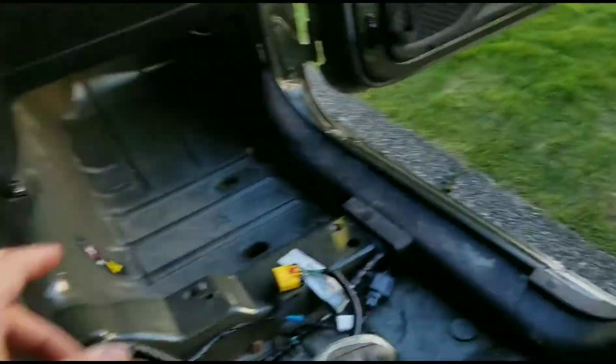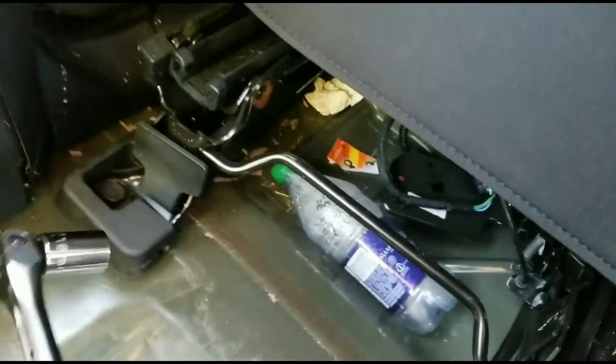I'm inside of my Jeep right now. I just took off the passenger seat. I got one more 18mm bolt on this side, and I should be able to take off the driver's seat.